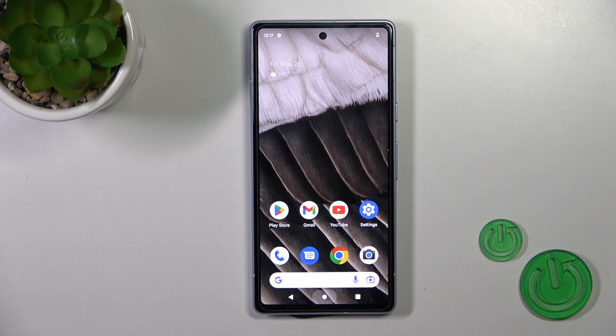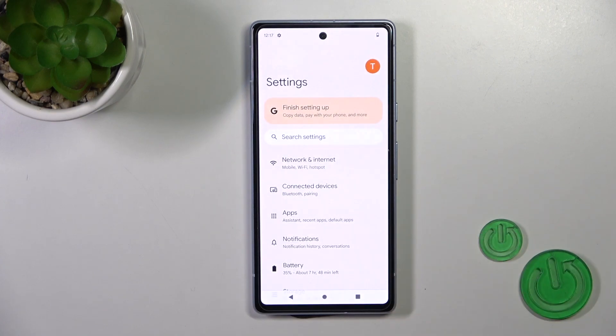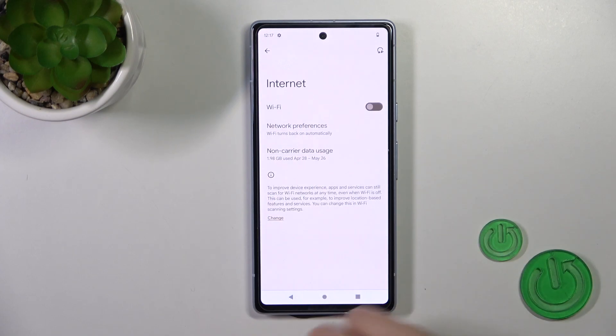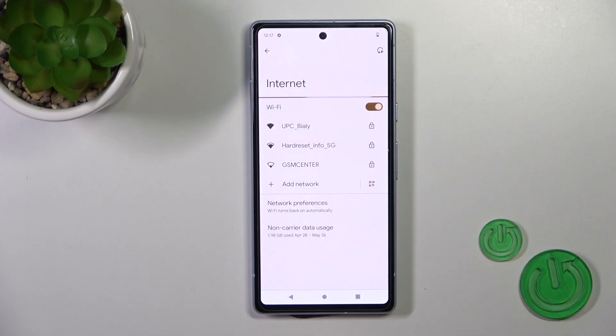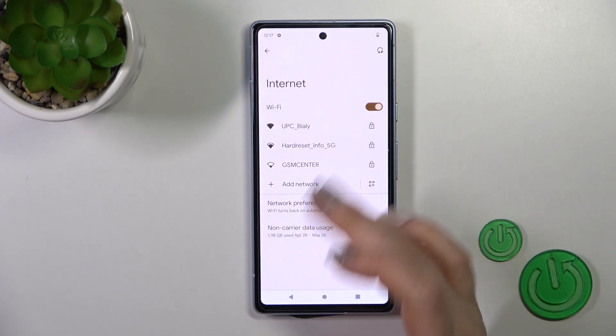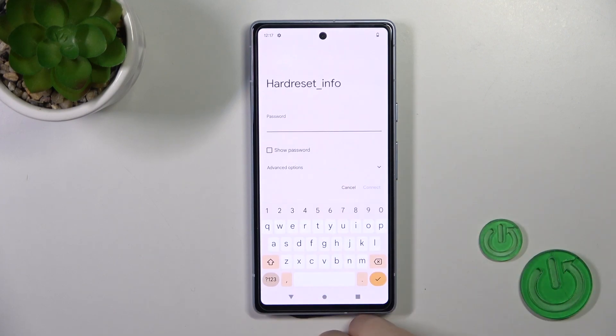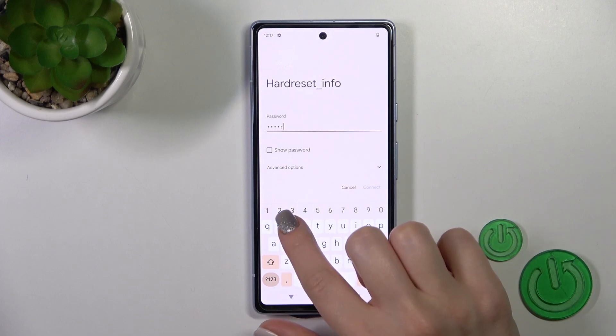To connect to Wi-Fi on our Pixel 7a, we should first open the Settings, then tap the Network and Internet section, after that tap Internet, and to activate Wi-Fi click once on the switcher. After that you'll see all of the available networks.